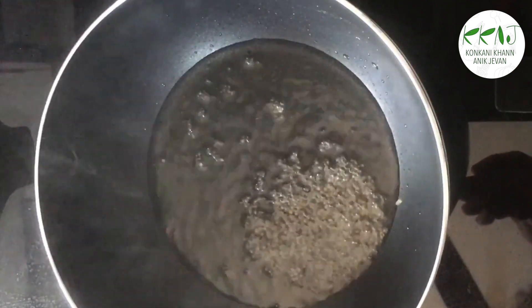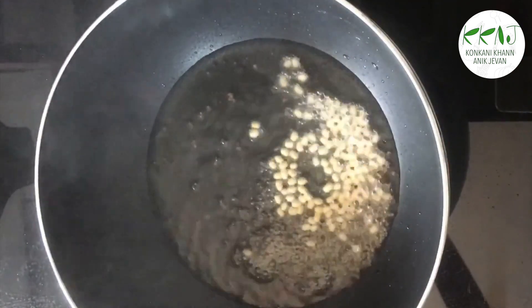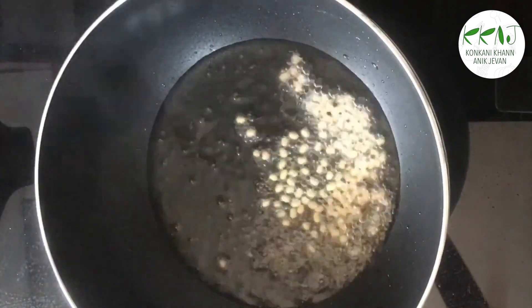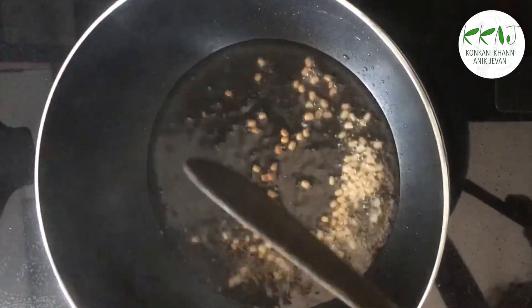Heat a kadai with oil and splutter the mustard seeds. Add the udad dal and when they brown, add the sprouted methi and the coconut paste.